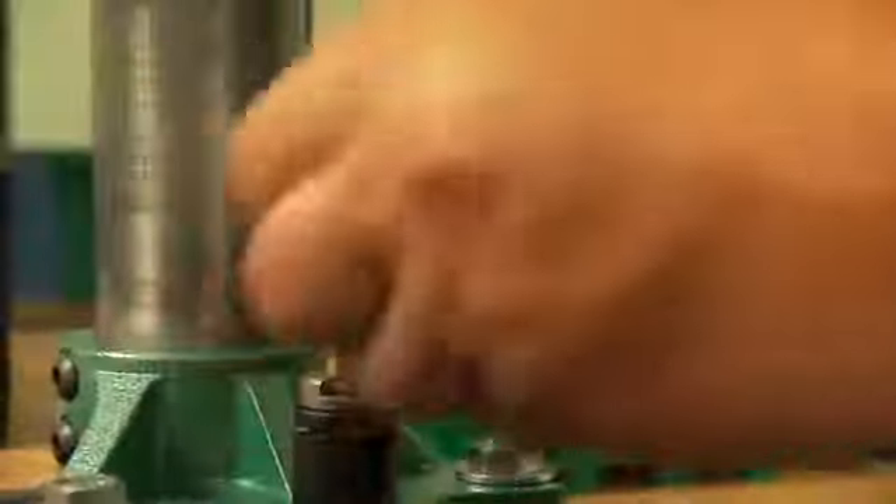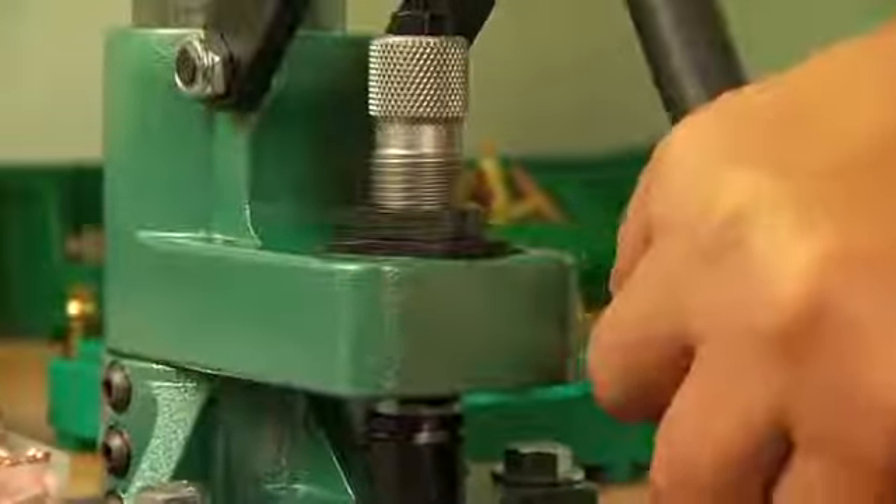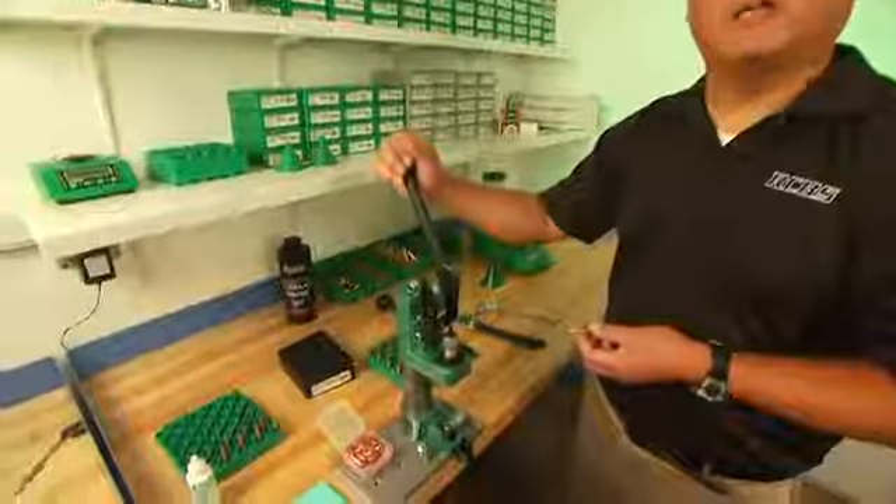The design of the Summit press with the die coming down to meet the case means that the bullet is seated more concentrically. Made in the USA and built to last a lifetime, the Summit press from RCBS.